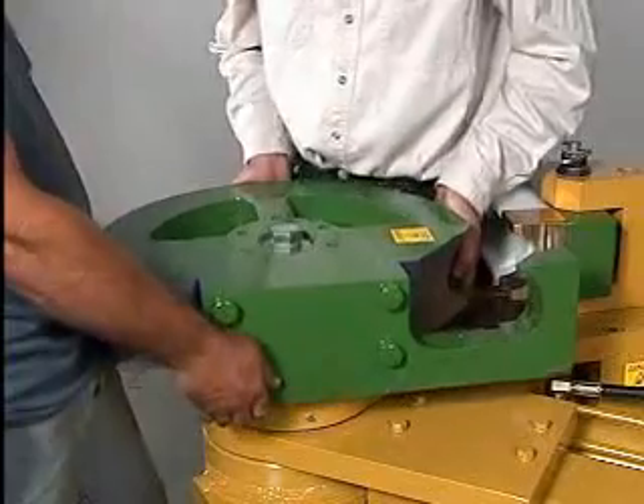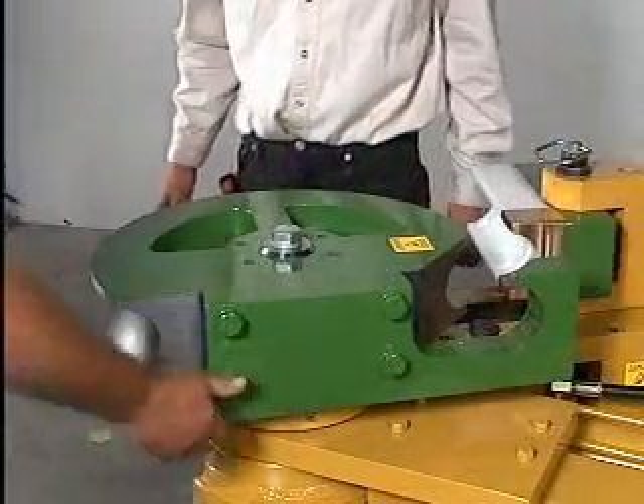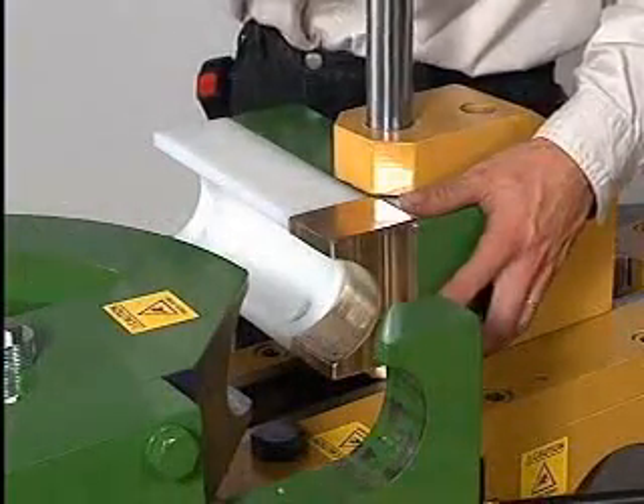Any tooling from RMD will fit the Model 500 and can be changed very quickly. Simply drop the die into place and insert the pin through the counter die.